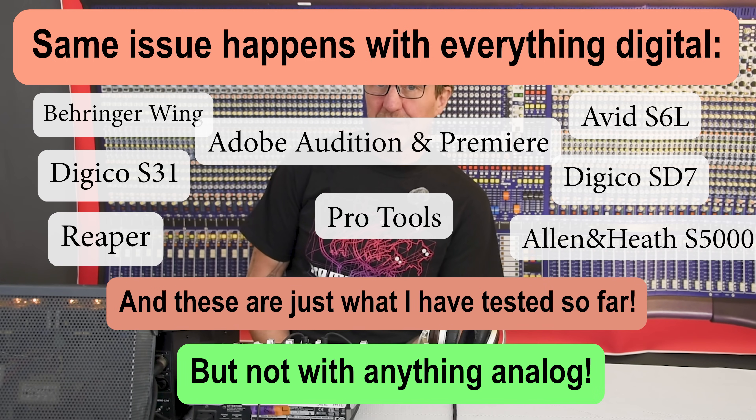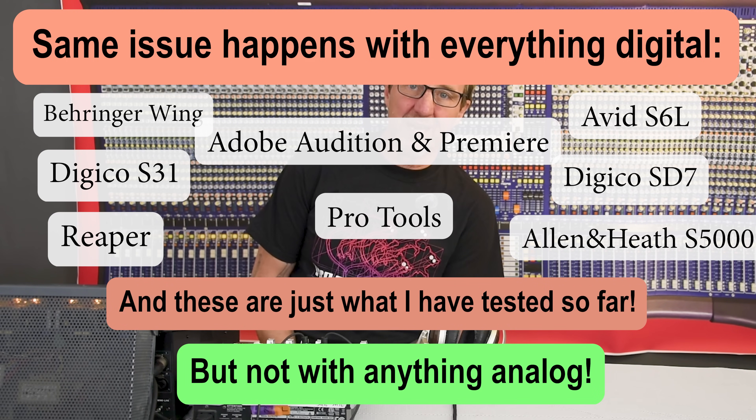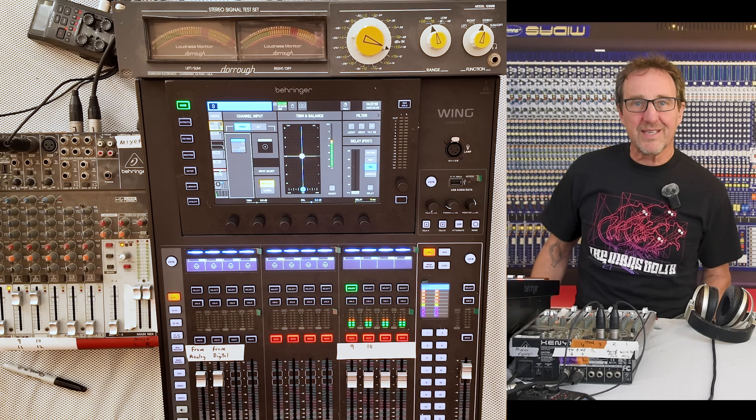This happened to me first while mixing one of these videos in Adobe Premiere. Then I tested it in Adobe Audition and then tested it in other formats and confirmed the issue is there to some degree in Reaper as well as Pro Tools. Then I went and tested it on some of our bigger format digital consoles. Let's take a look at what I've got here.